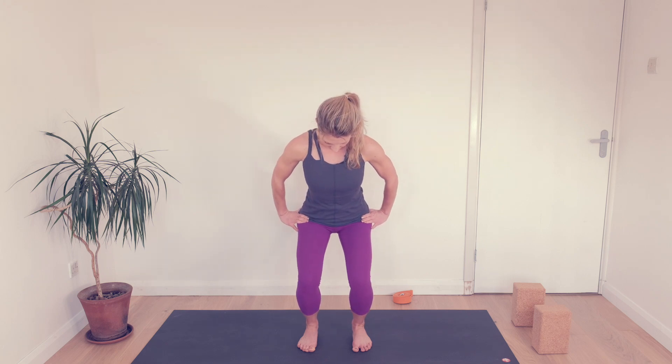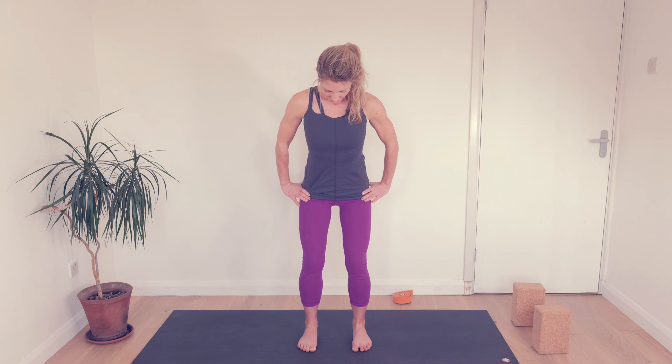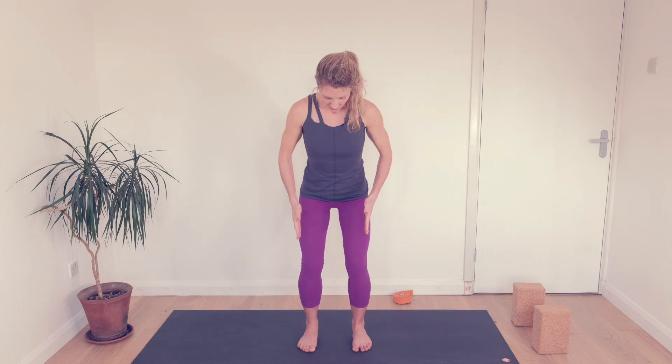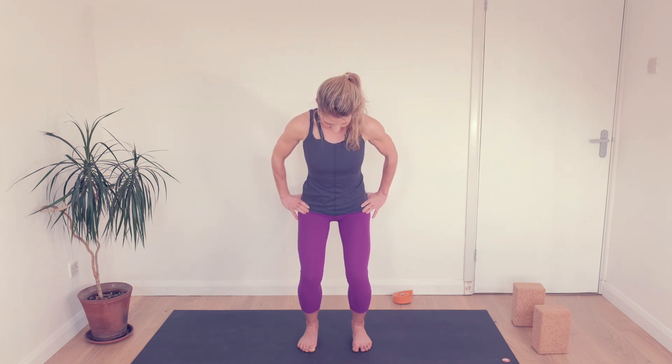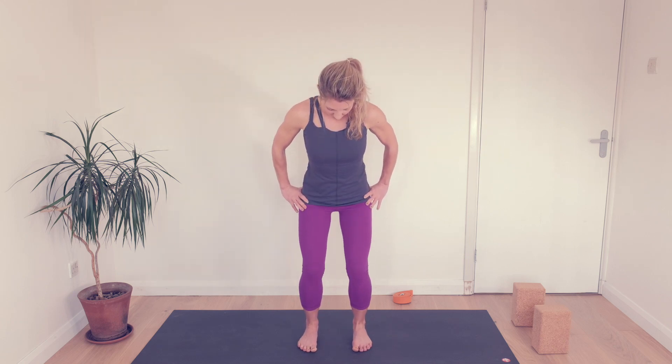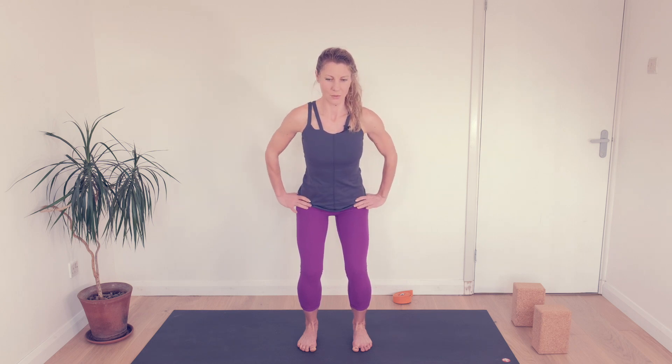Let the legs soften gently. We come up slightly and down slightly — up a few inches, down a few inches. See how smoothly you can lift up and down and how aligned, tracking forwards, you can keep the knees. Just pause as you bend the knees. Imagine you want to rip your mat in half with your feet, and you should feel the muscles on the outside of your pelvis switch on.